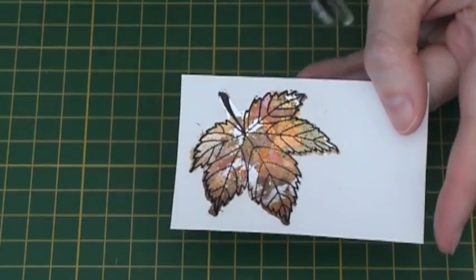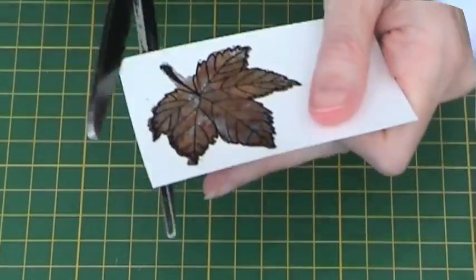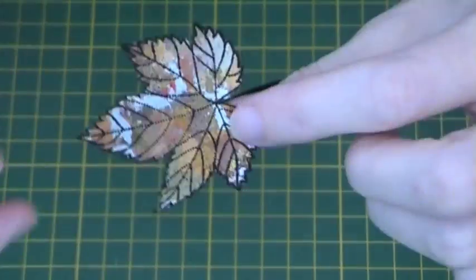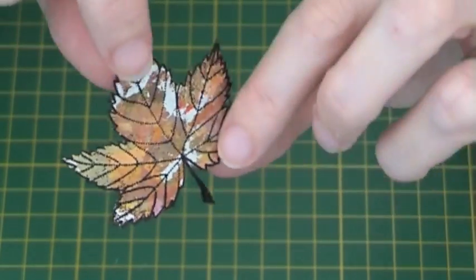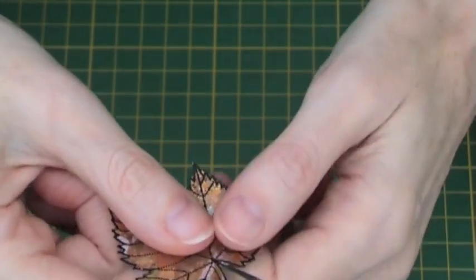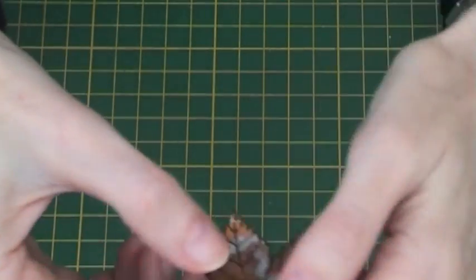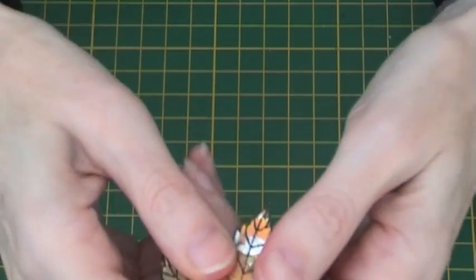Then take your scissors and cut out around the edge of the leaf. Once you have cut out the leaf you can then shape it. I like to use my fingers because it gives a more natural effect, bending the leaves downwards and back upwards again until I get a more natural look.